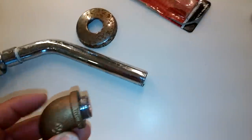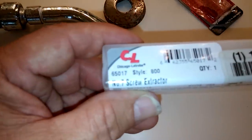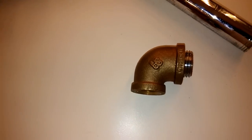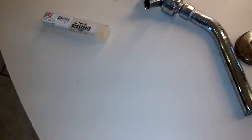So basically you end up with a nipple broken off in your wall. If you buy a number seven screw extractor, you have to cut it off, because generally your pipe is on a 90 or T fitting. Cut the screw extractor off, insert it in, and it will nicely remove the broken nipple.